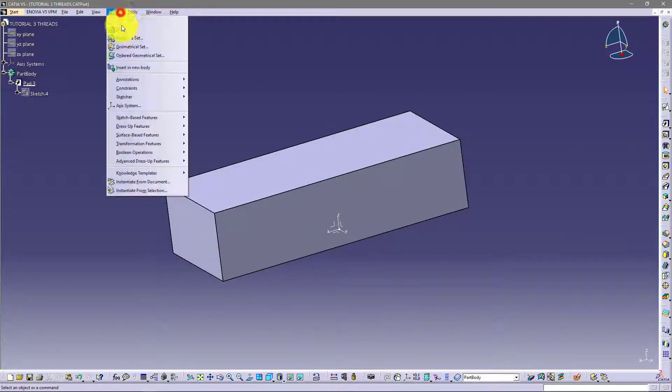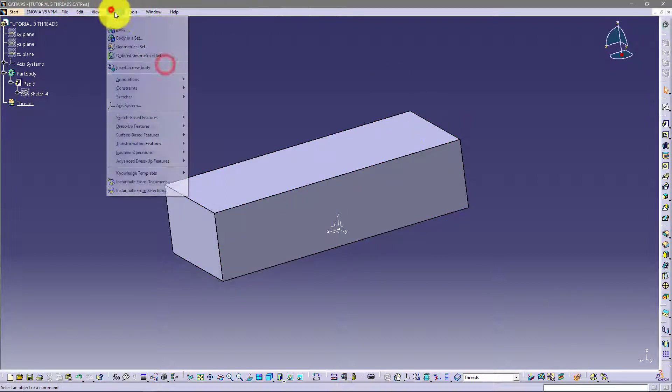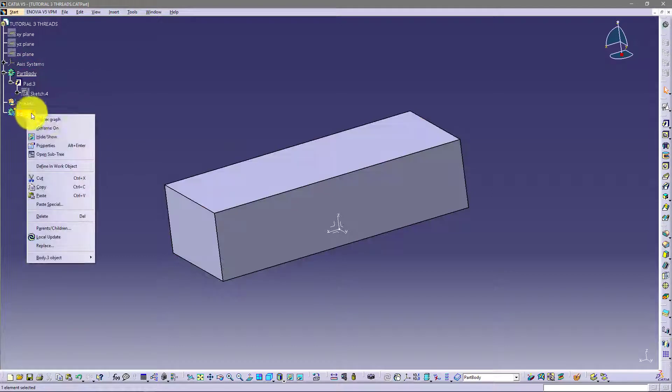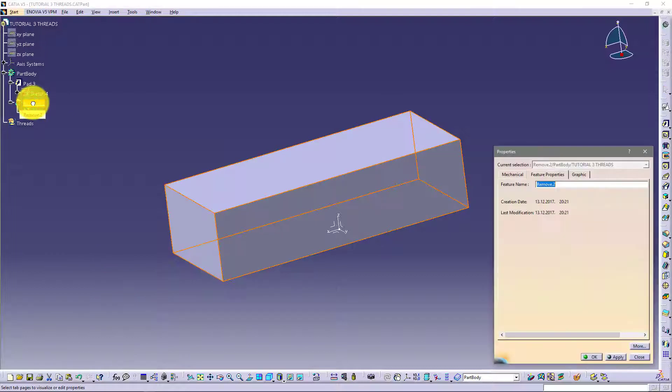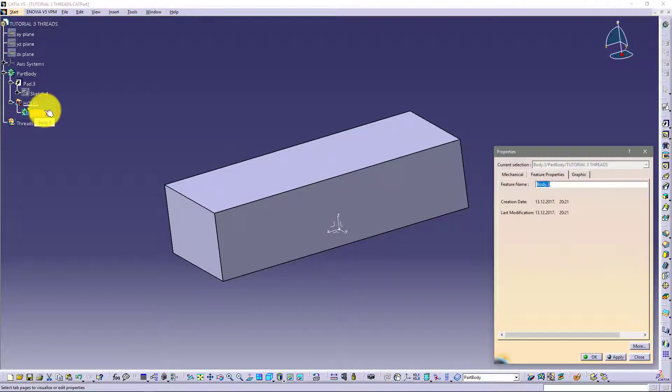Now I want to insert a geometrical set, then insert a body and define it here in part body. I think this is very good practice to remove these holes from the part body, from the main body. So let's say 'holes' — and here also 'holes'.